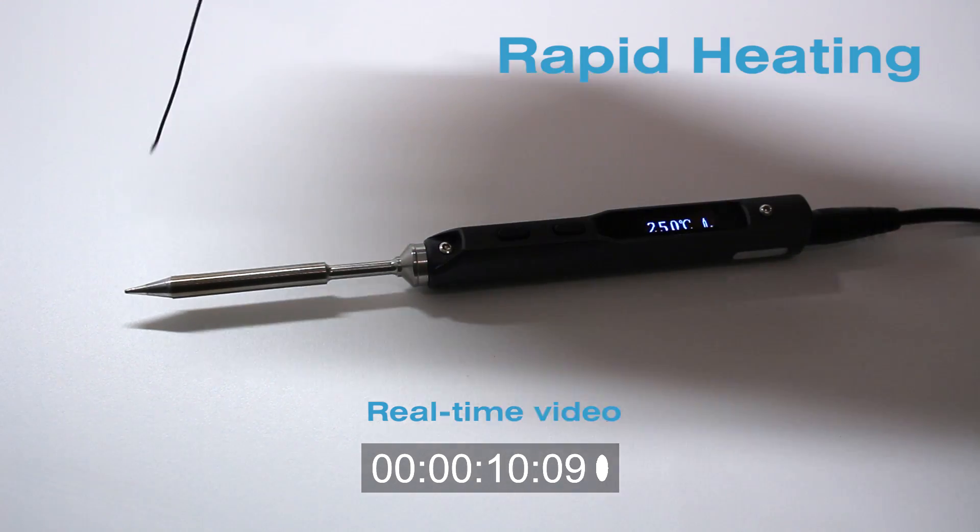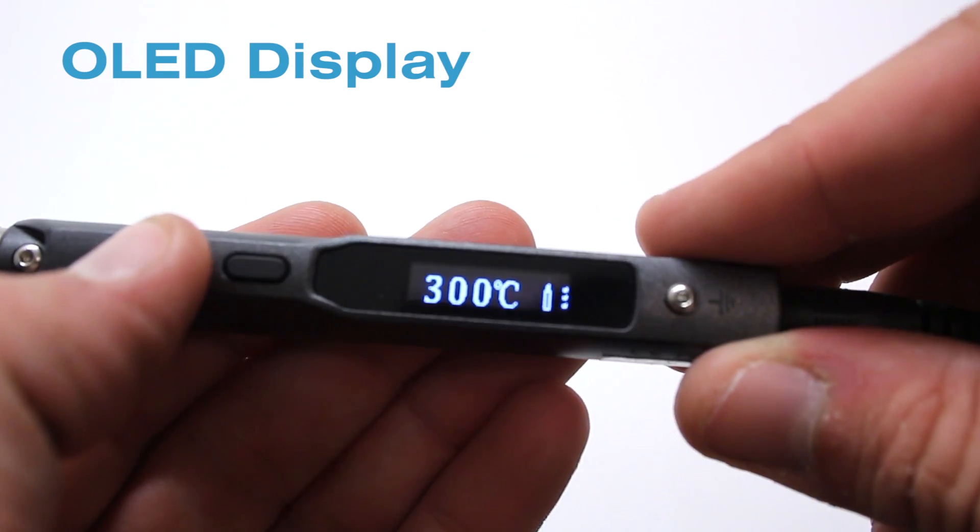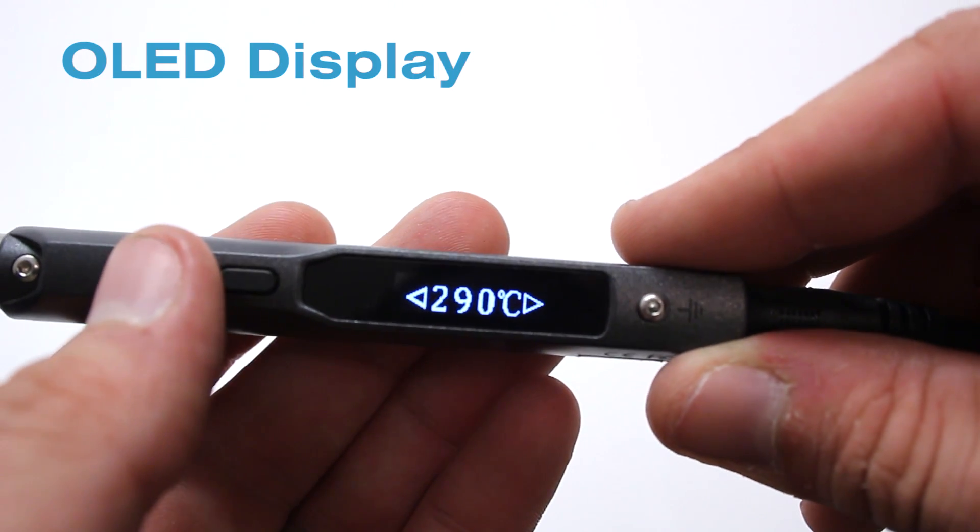The Pro32 also sports a high-contrast OLED display for monitoring temperature and controls, allowing for easy temperature monitoring and changes on the fly.